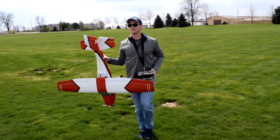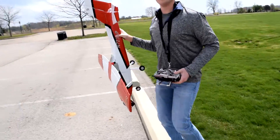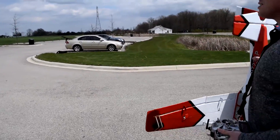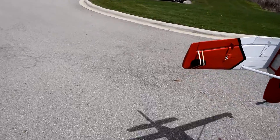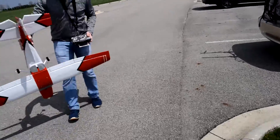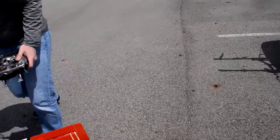So yeah, I'm still a little bit heavy. Someone asked if that's why I flipped on landing — but no, it had nothing to do with it. I was just trying to keep the speed up. It seemed like I had a lot more power than before, but I also tried to work the 4-cell battery first. It had a nice takeoff.